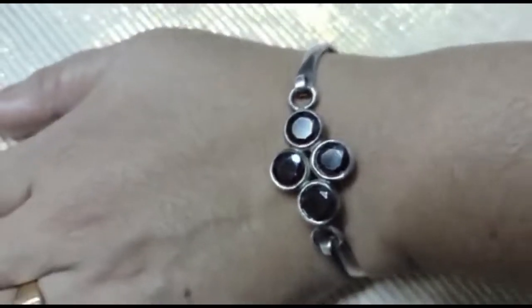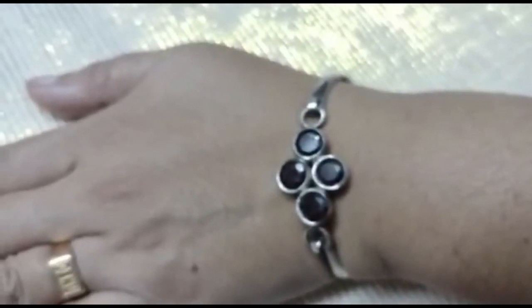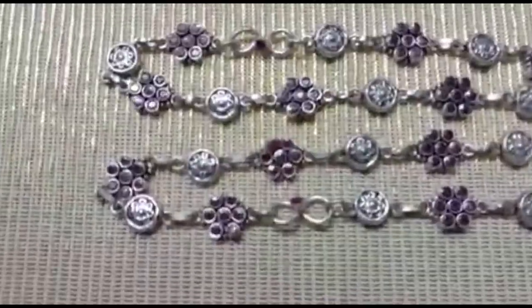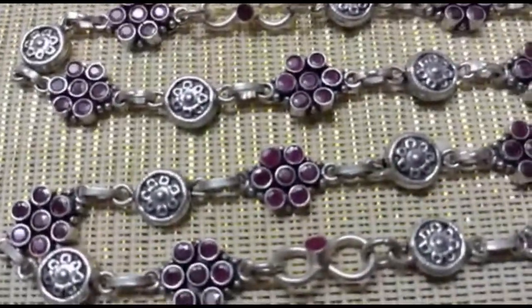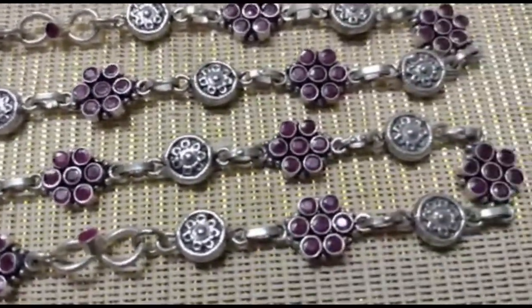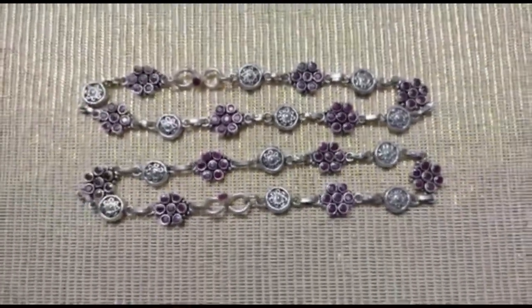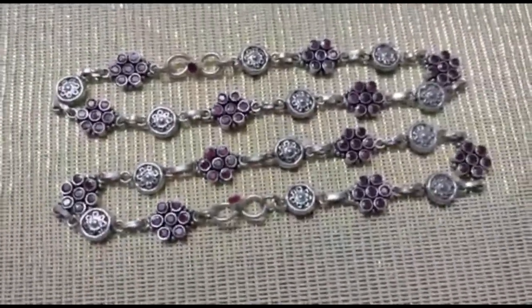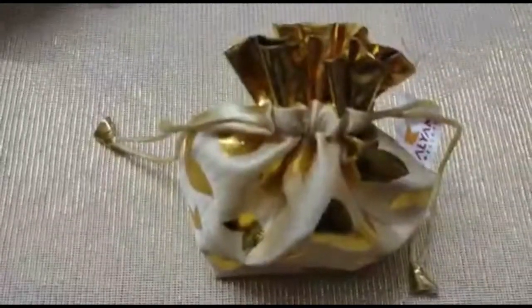Our fourth item is an ankle chain — payal. It's a lady's ankle chain with rubies, and it's a fancy leg chain for women. It weighs 43.890 grams.